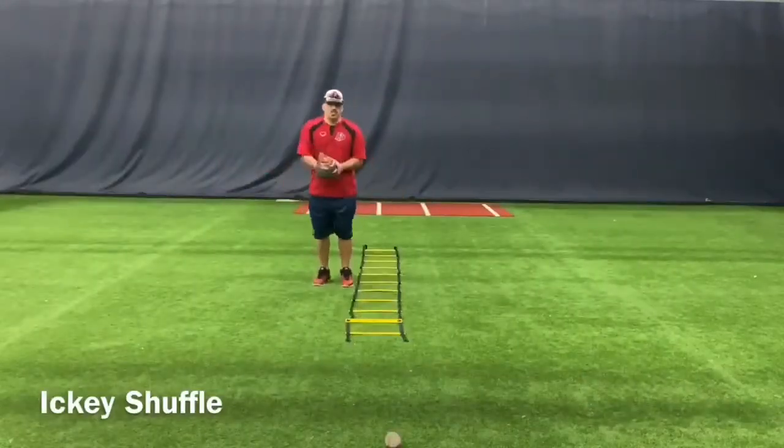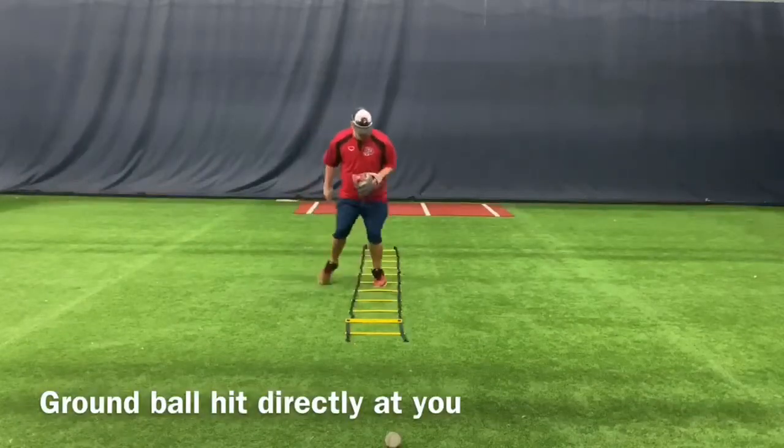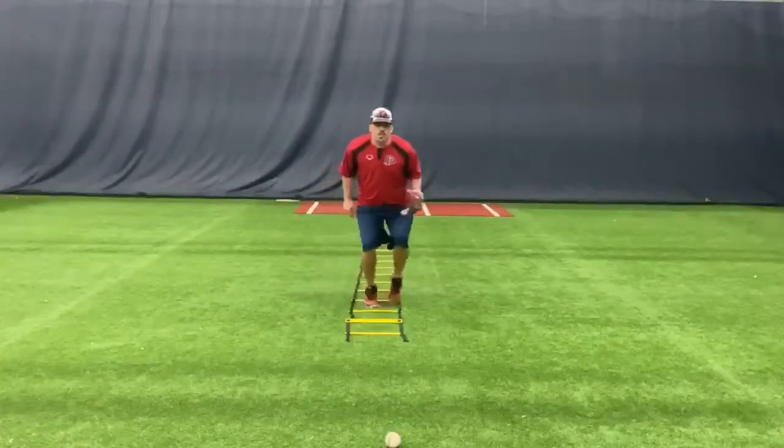First one we're going to do is called Icky Shuffle, getting your feet inside and outside of the ladder, and then you work on a normal ground ball in front of you. Working right and left, keeping your eyes up, hands out.